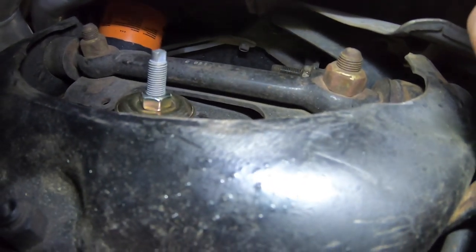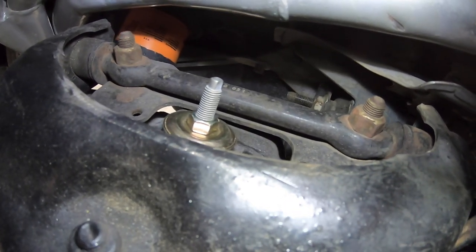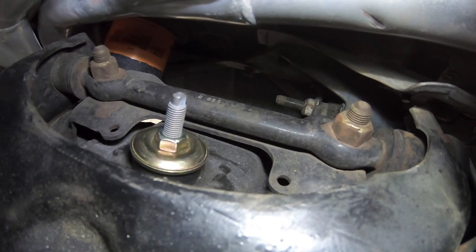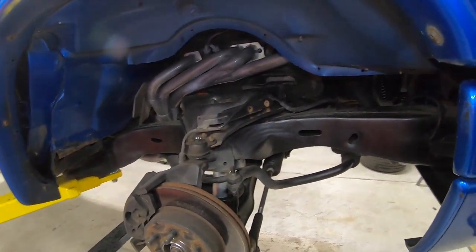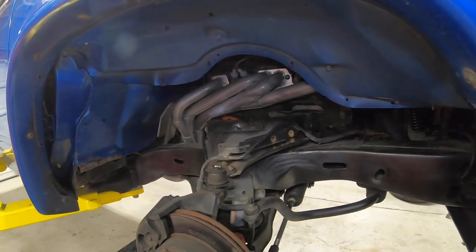One more thing I'll mention: up here on these bolts on the upper control arm, we're going to have to remove that whole upper control arm where it bolts to the actual frame. Those are adjustable - that's where you can adjust the camber. You might want to mark where yours is before you remove it. Either way I'm going to get an alignment, but if you weren't doing alignment you'd really want to know where it is, so we might mark it with a marker to get it back close to spec.